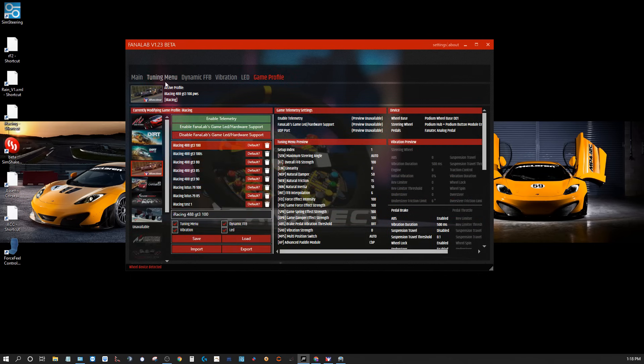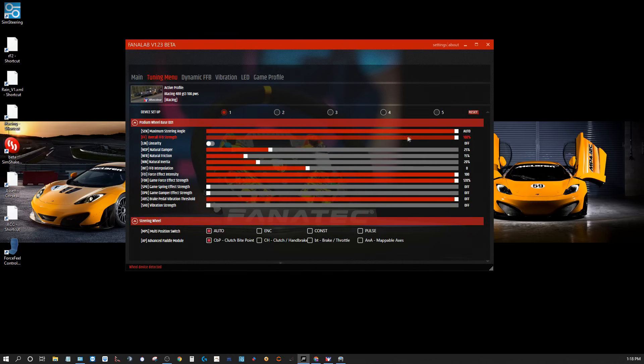Maximum steering angle — I usually leave it at auto unless there's a problem; then I'll set it to what I think the car should be: 900, 720, 540, whatever the case may be. Overall force feedback strength is at 100%. Typically that's where I'll leave my motor force feedback, and I'll tune it in-game to where I think it's comfortable for me. That way the motor has its full power available. I tend to believe you get more detail that way, rather than putting it at 60% and cranking up in-game, which is a good way to run into clipping problems.